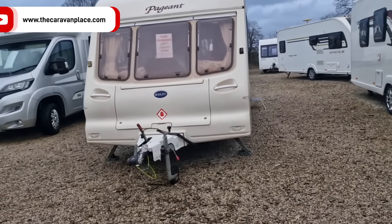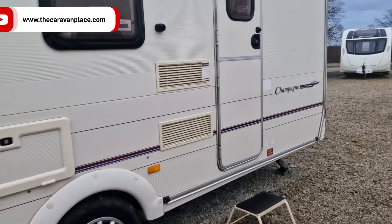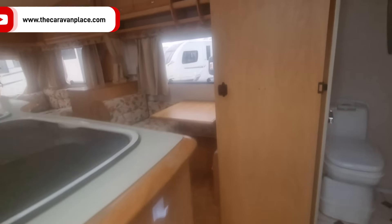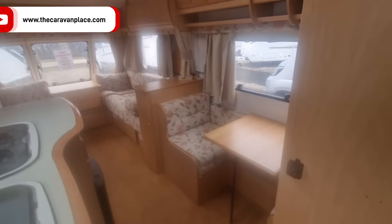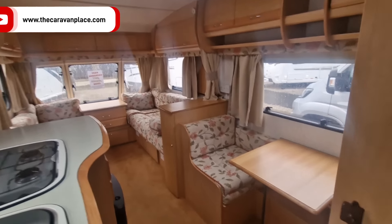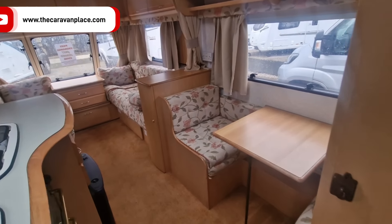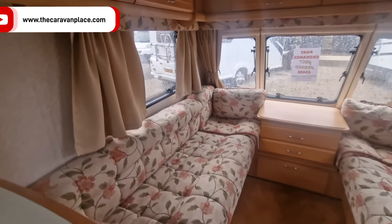We've got a little Bailey Pageant that's just come in as part exchange. We've been very motorhome-focused so thought we'd throw a caravan into the mix as well. Let me try and clean my lens - it's all steamed up, must be a hot caravan in there.